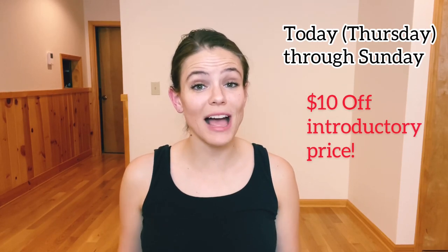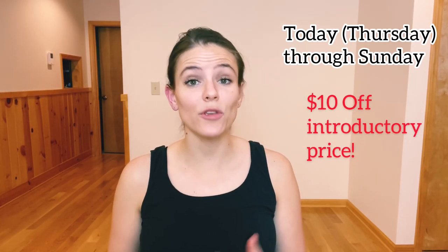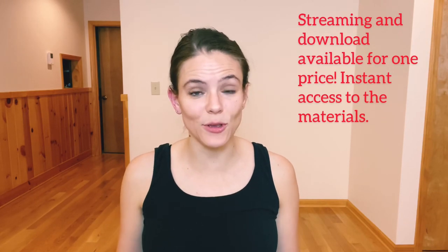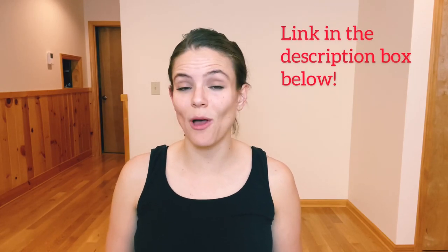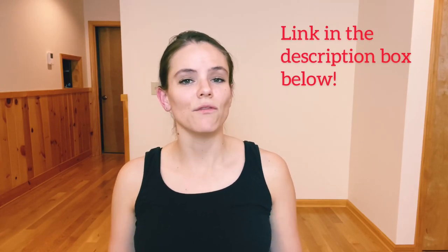Today through Sunday I'm offering ten dollars off this new class package. You can get it and stream it or you can download it — whatever works best for you. That will be ten dollars off between now and Sunday. You can grab that below — I'll have a link posted below — and if you have any comments, feel free to comment below and I will be happy to help you.